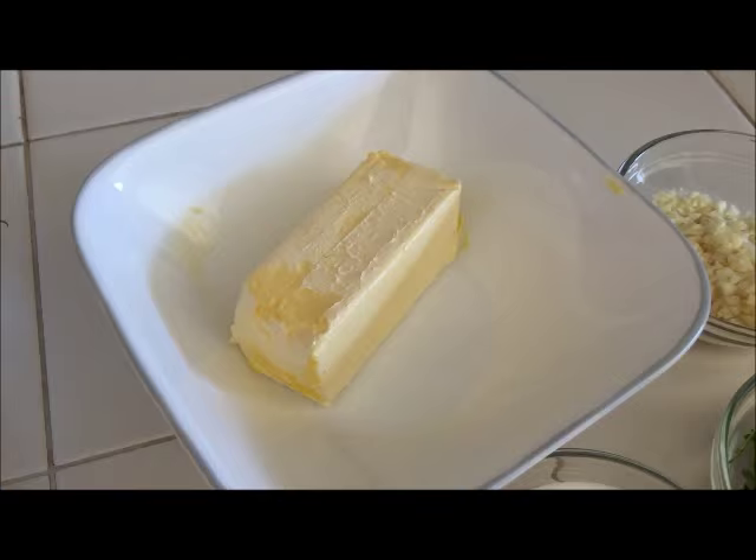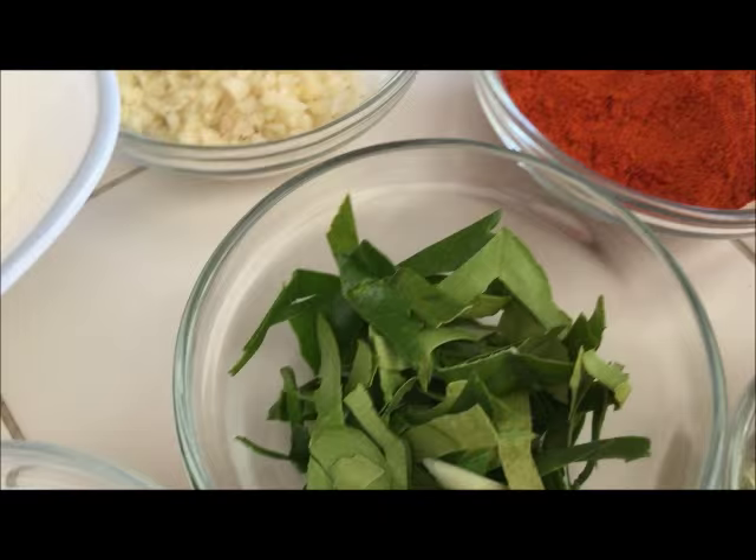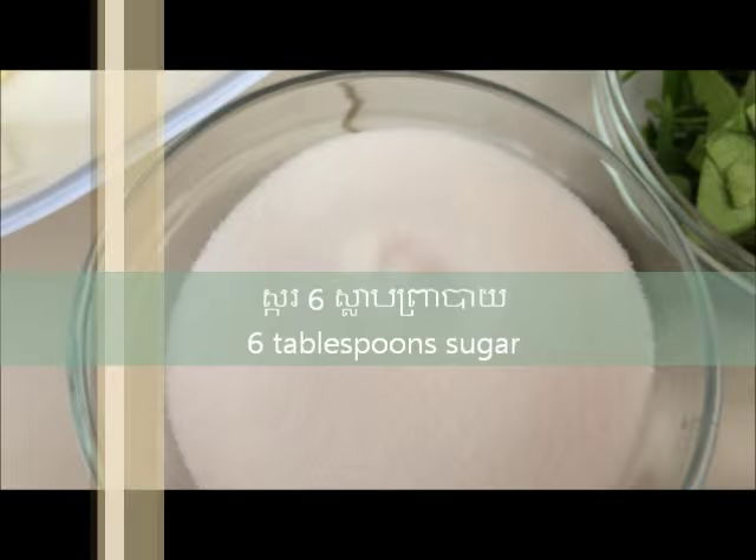The other ingredients you would need are some butter, garlic, pepper, lime leaf, lemongrass, fish sauce, sugar, and salt.